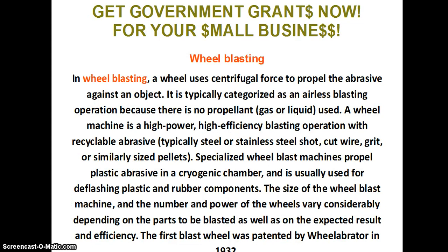Wheel blasting. In wheel blasting, a wheel uses centrifugal force to propel the abrasive against the object. It is typically categorized as an airless blasting operation because there is no propellant, gas or liquid, used. A wheel machine is a high-powered, high-efficiency blasting operation with recyclable abrasive, typically steel or stainless steel shot, cut wire, grit, or similarly sized pellets.